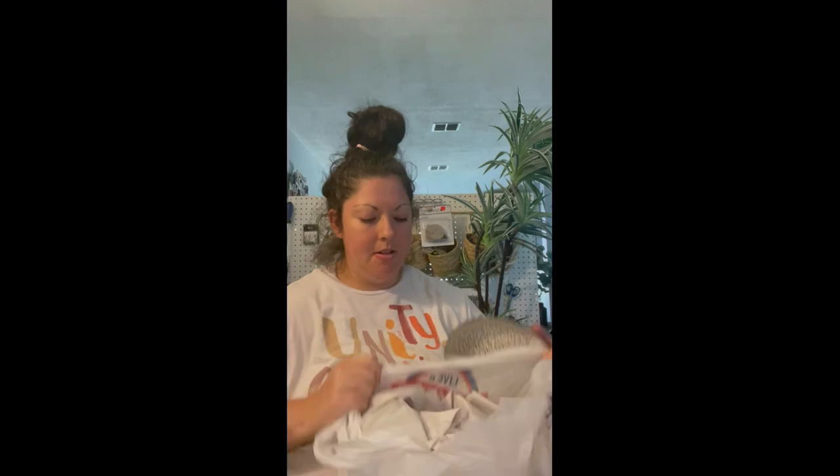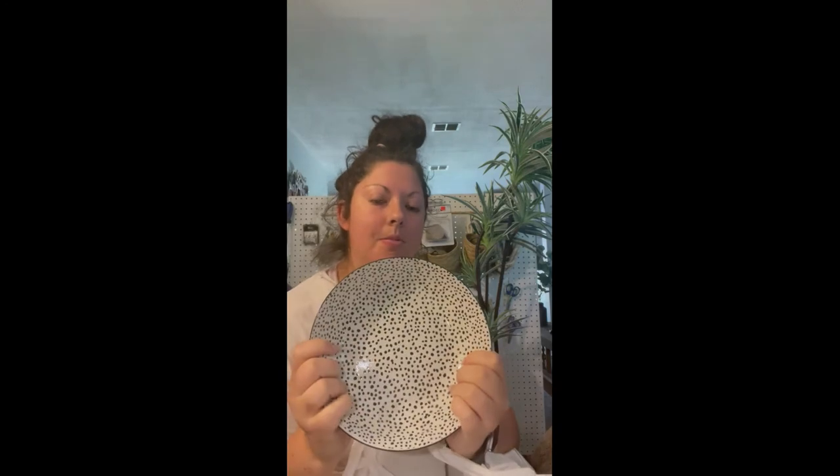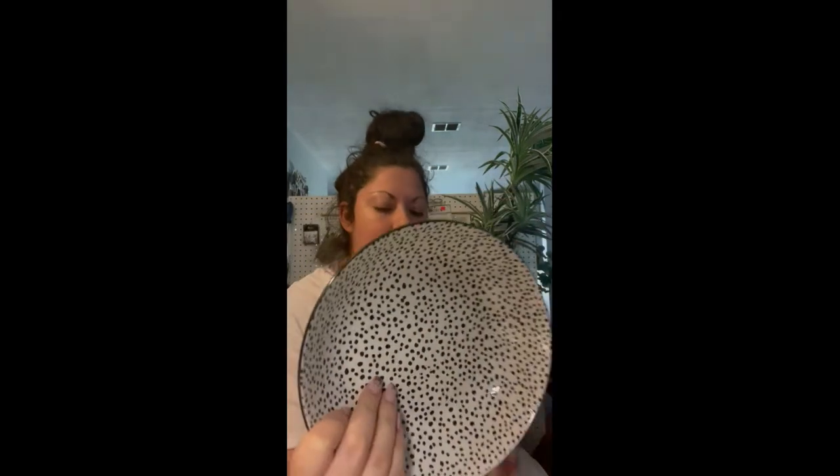I got a whole bag of them — six of these bowls. Look how cute that dalmatian print is! I just couldn't help myself. I have a dalmatian — his name is Captain. If I see a dalmatian print, I'm probably going to buy it.